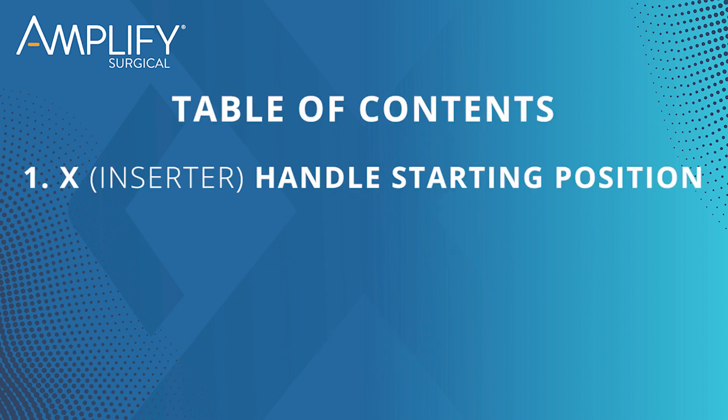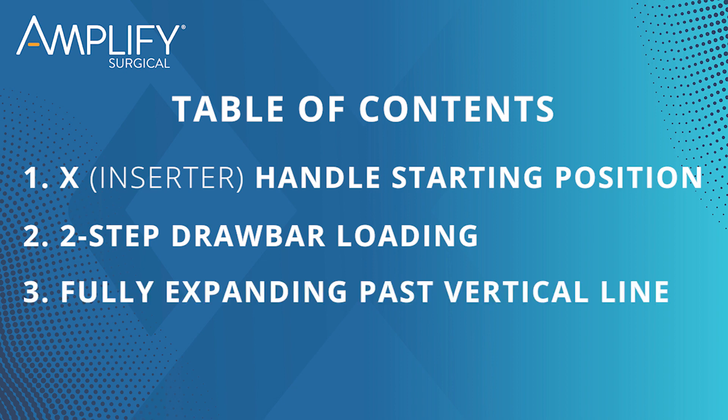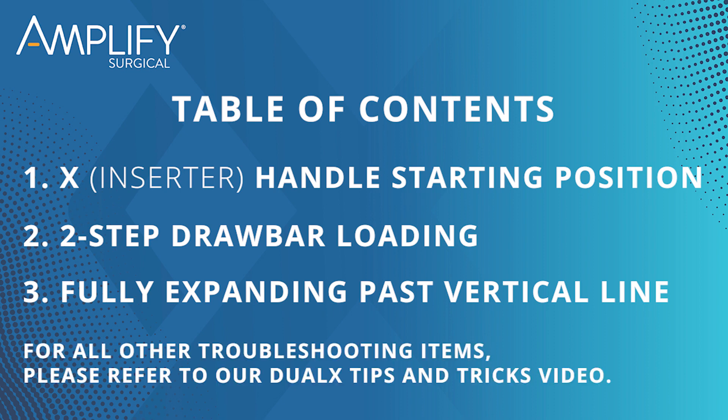The first part is going to be the X-Handle starting position, followed by the two-step drawbar loading, and finally we'll wrap up with fully expanding the handle past the vertical line on the drawbar. For all other troubleshooting items, please refer to our Dual X Tips and Tricks video.